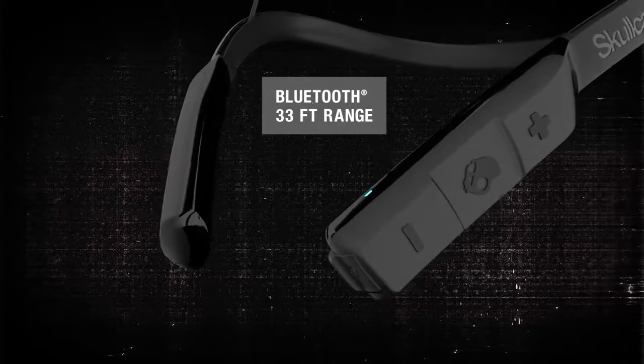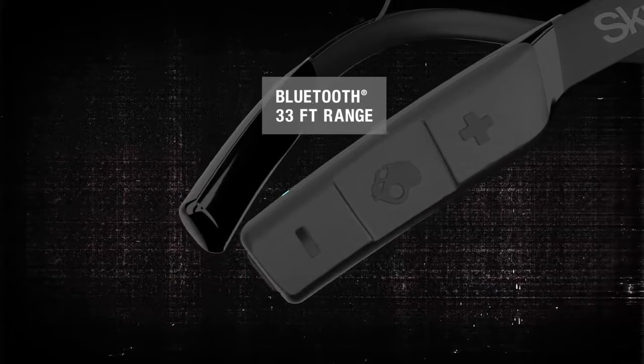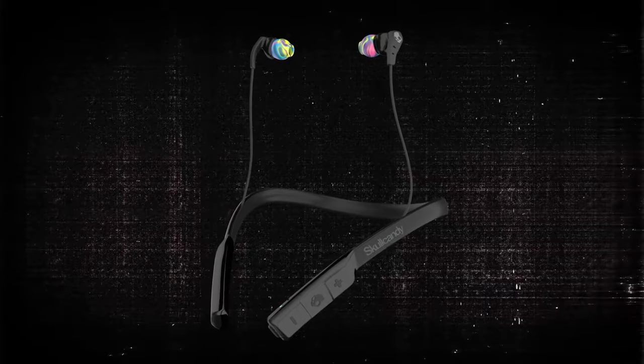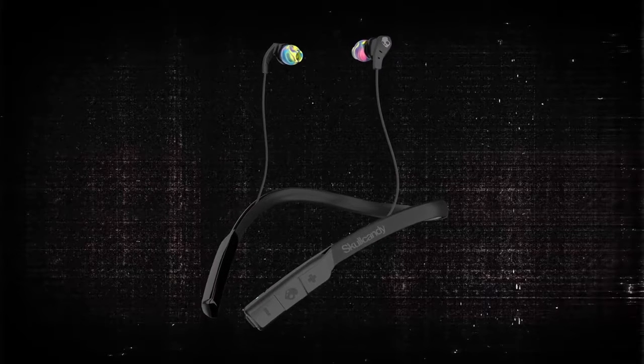And with the convenience of Bluetooth connectivity, you're free to move around up to 33 feet from your paired device. Method Wireless — a sweat resistant and secure wireless bud that will help you get the most from every workout.